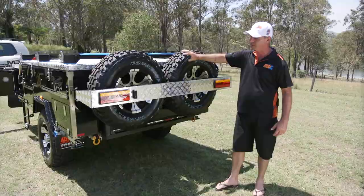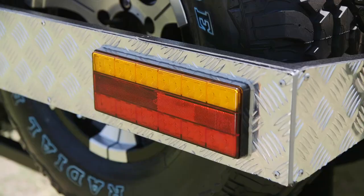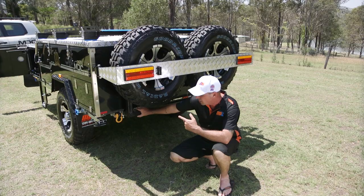Here at the back of the Jackson Forward Fold you'll find dual spare wheels with mud terrain tyres on alloy rims, LED tail lights, and LED number plate lights. You'll also find rated recovery points at the back, so if you're ever stuck or someone's stuck behind you, you can recover them using the back of your camper as well.